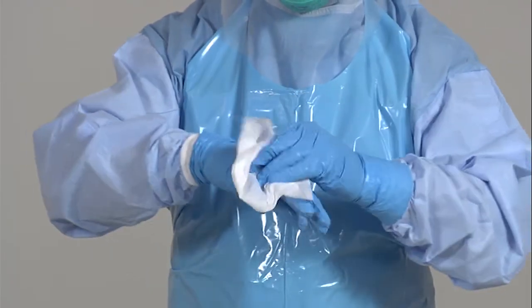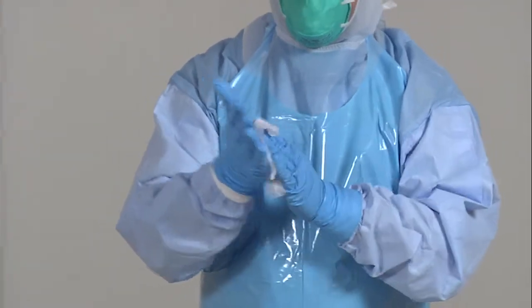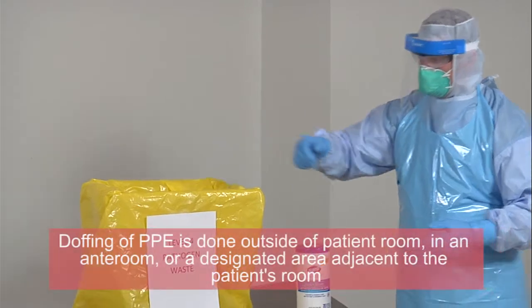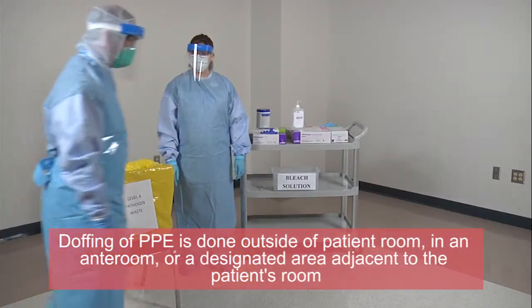Exit the patient's room into the ante room. A quality monitor will assist you in the doffing of Level 4 PPE.